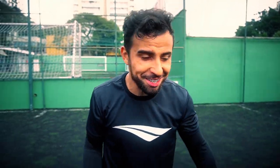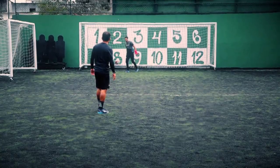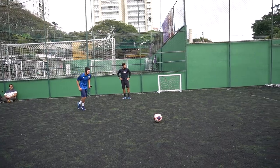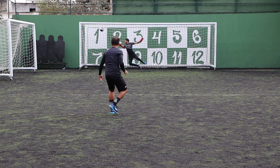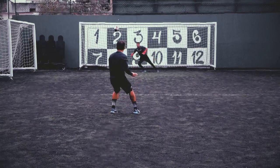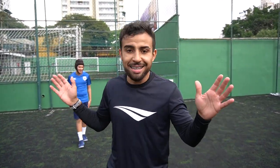O que é isso? Eu falei, eu quero mais difícil. É um pecado essa bola não entrar. Eu só busco o mais difícil, um ou seis. Isso é a chuteira da pênalti, você não está entendendo.